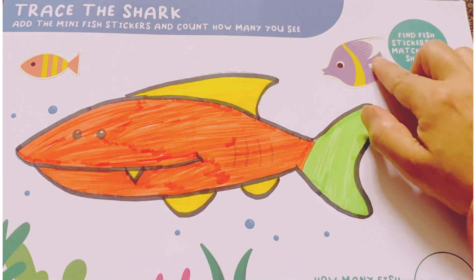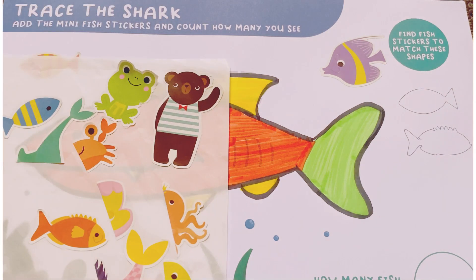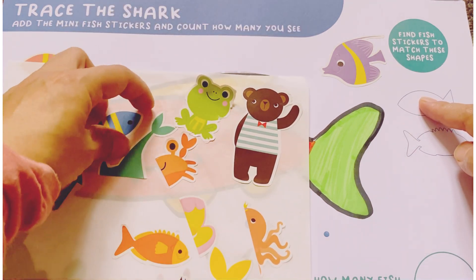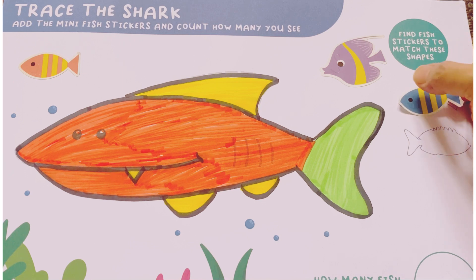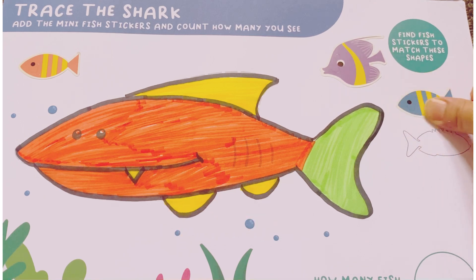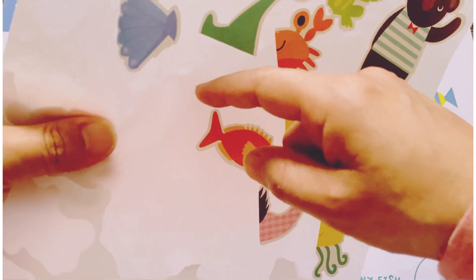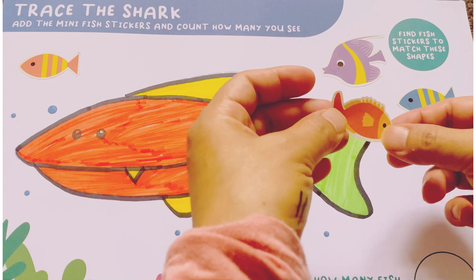It's done. Next is this one. This fish. So, let's match it firstly. I think this shape. Yes. This is a blue fish.